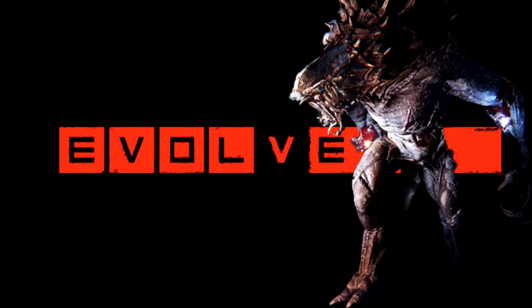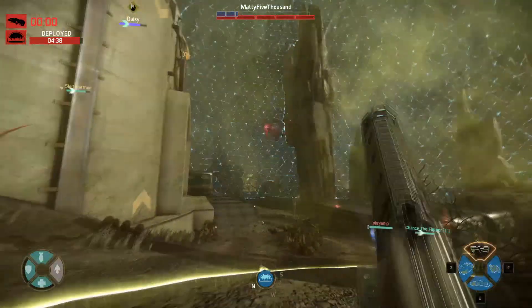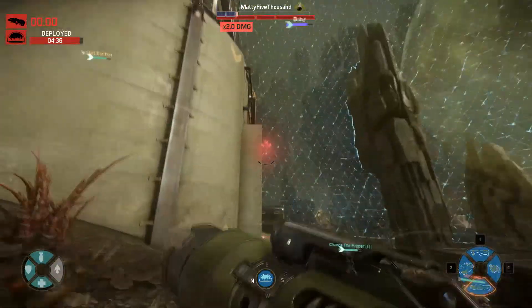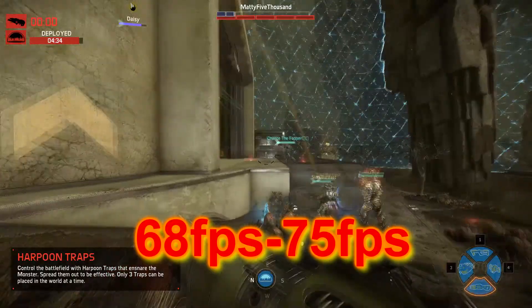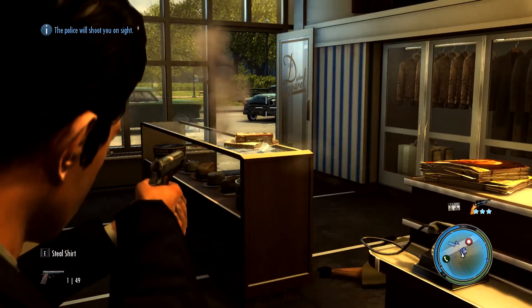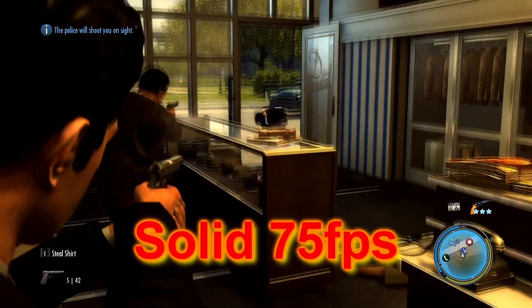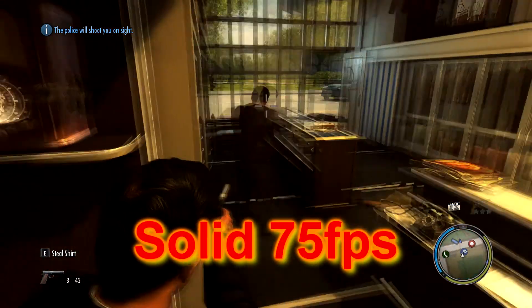Evolve just went free to play, so we threw that into our testing as well and were surprised to see that the RX 480 with all settings set to very high maintained an average of 68 to 75 frames per second. Mafia 2, one of my all-time favorite games, at max settings maintains a rock-solid 75 frames per second and still holds up to many titles today in the graphical department.